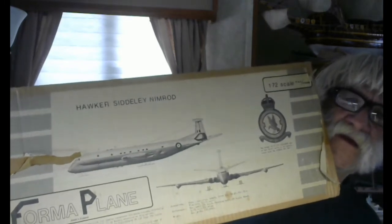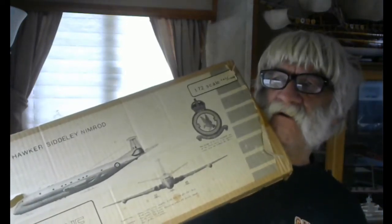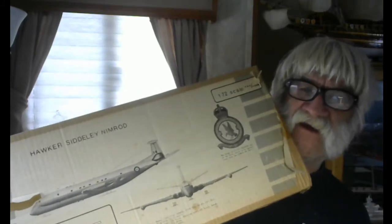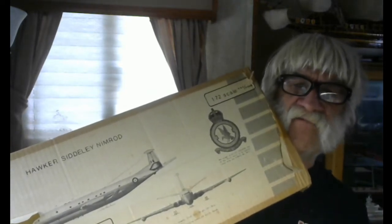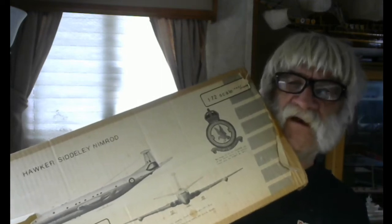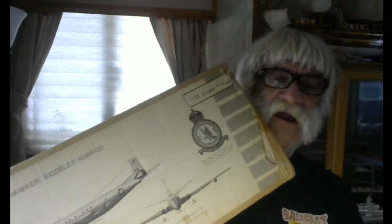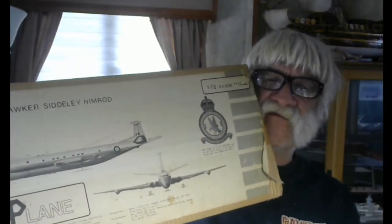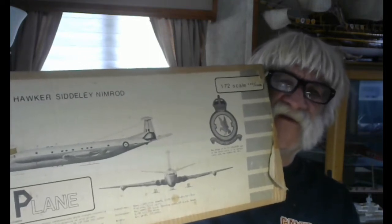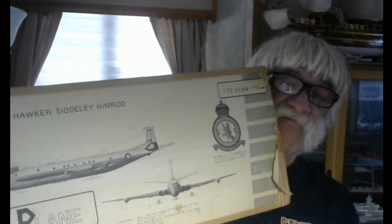Now you've got Sprue Brothers, and you have Squadron out of Carlton, Texas — and all these other places where you can get stuff like this. But Bob Archer and his wife Nancy, they came from the United Kingdom. They were very great down-to-earth people. They had a mail order house and showrooms where you could see models. Bob Archer of Archer's Hobby World went out of business probably in the late 1980s.